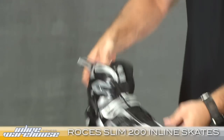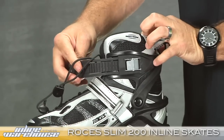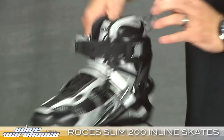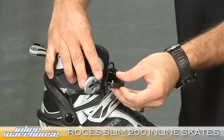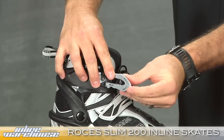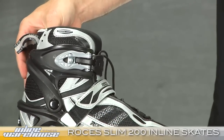If you zoom a little bit closer on the buckle, what's a little different on this model is when you're getting the skate on, you simply push it in and get it to exactly where you want — it has a memory buckle. You get that sizing done one time only, and the buckle will remember that every time you put on your skate. You simply tighten it up, very quick, and you don't have to do any adjustment.